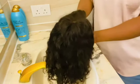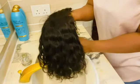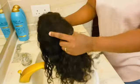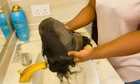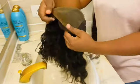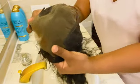Hello, in today's video I will be showing you how I wash my wig. If you're interested, keep on watching. This is what the hair looks like — as you can see, this is a frontal wig and it looks very dirty.